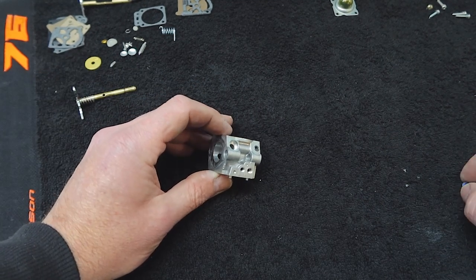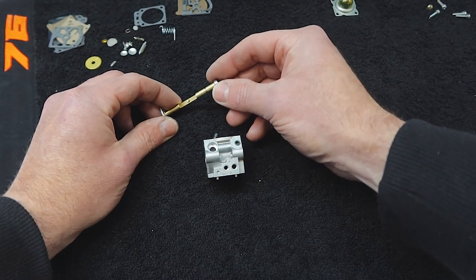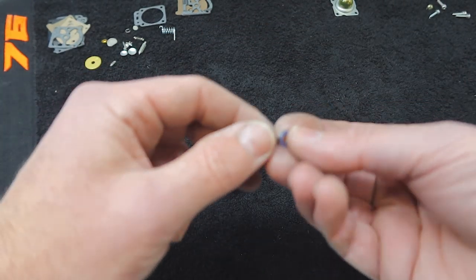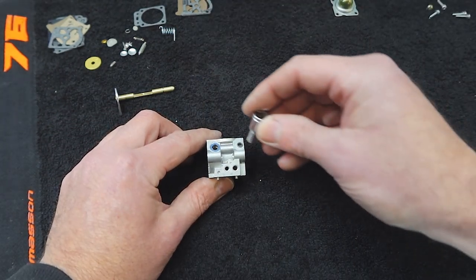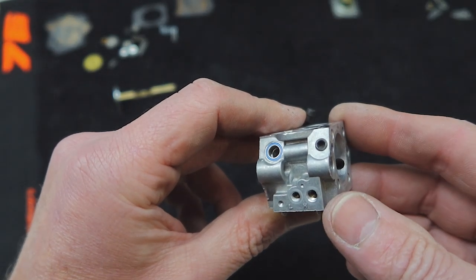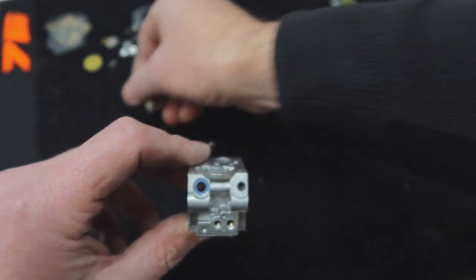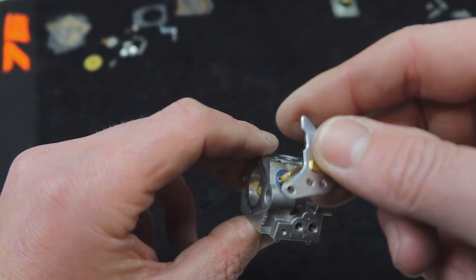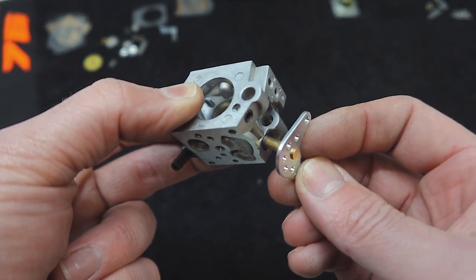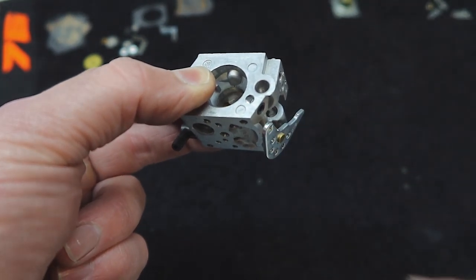We'll press the bearing in now. There's the bearing - see the shaft there? It's a good fit. We press it in - it's a nice firm fit. There it is, pushed in. You can see there's no movement whatsoever now, and look how free it is. That's going to be so much better.